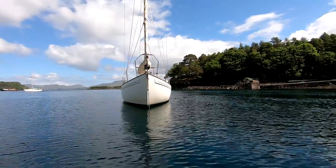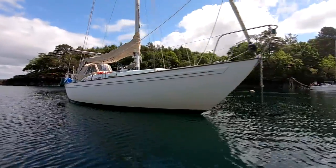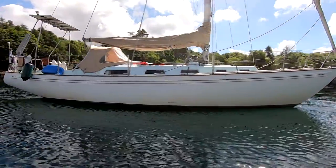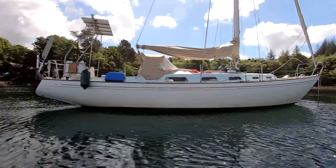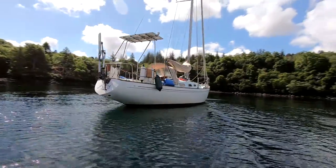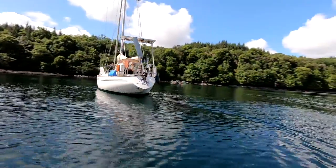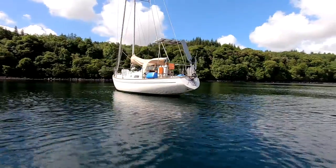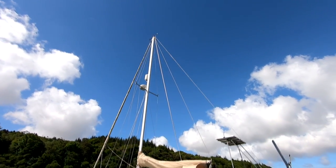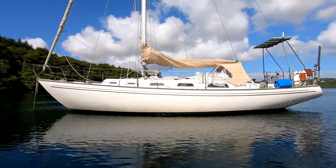This is Atlas, a Rival 34 from 1979 and our home. She was designed by Peter Brett. She is a thin keel encapsulated design, draws 1.4 meters, has a skeg rudder, and is a masthead sloop rig. She weighs 5.4 tons and has a 3 meter beam.